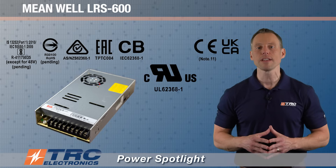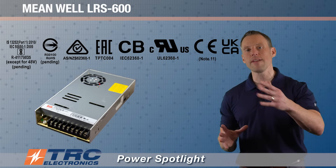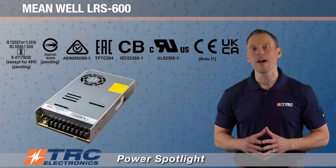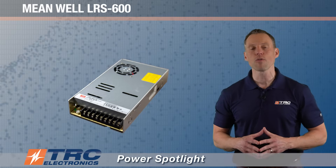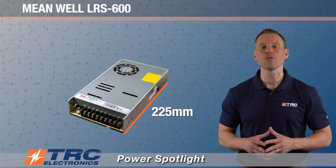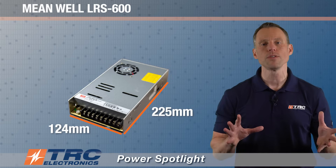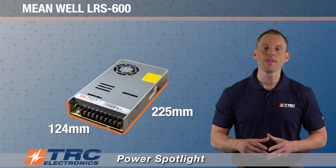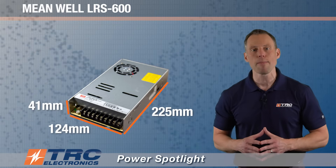This power supply is UL 62368-1 certified, allowing you to go through safety certifications for your system without any obstacles. The mechanical dimensions are really nice: 225 millimeters in length, 124 millimeters in width, and the height is only 41 millimeters. So at 600 watts, you have a pretty compact power supply.